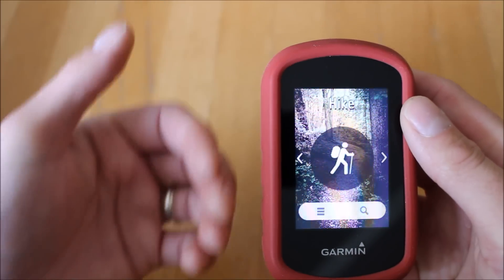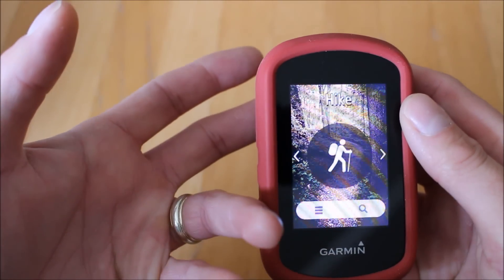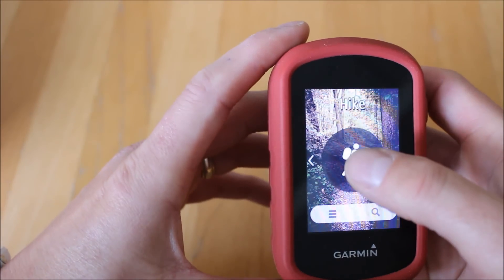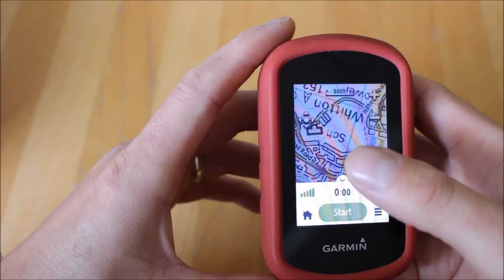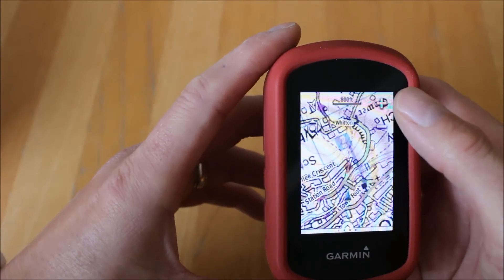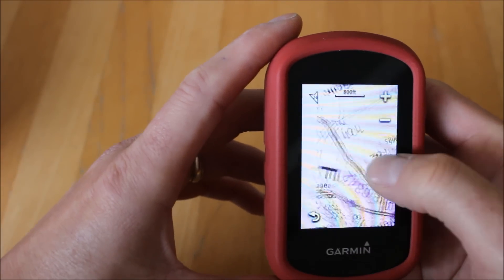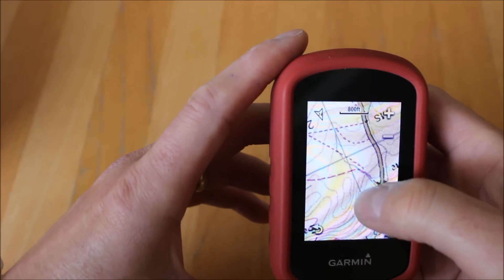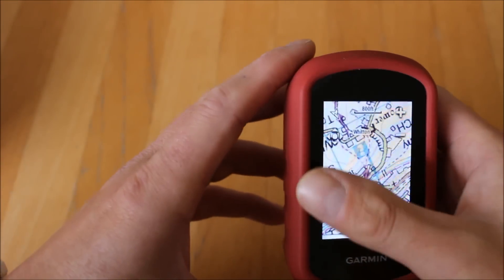To give you an example of personalizing profiles: the unit has the 1:50k map card plus the European mapping. Touching the hike profile icon brings up the map — I've got the 1:50k map on screen here. You can zoom in and out using the plus and minus buttons and move the map around to look further ahead or behind. It's a nice detailed 1:50 Ordnance Survey map with pink dotted lines for footpaths.